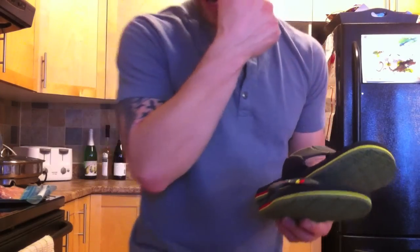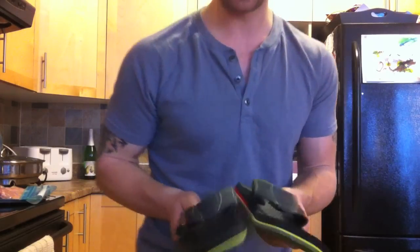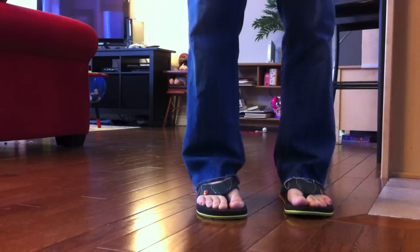It feels like you're walking on frickin' clouds. Yoga mat sandals, baby!